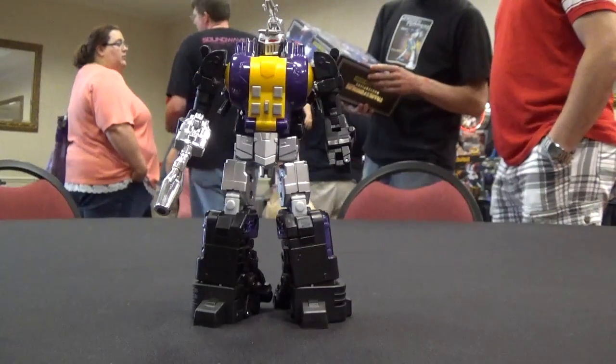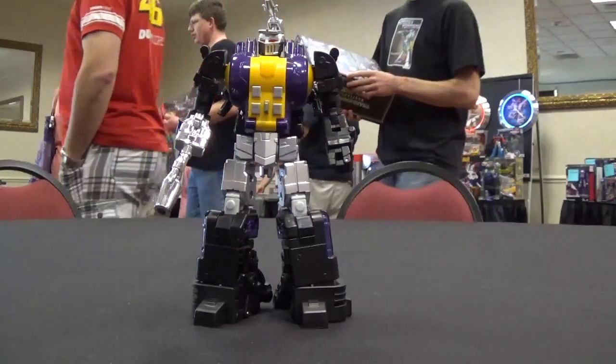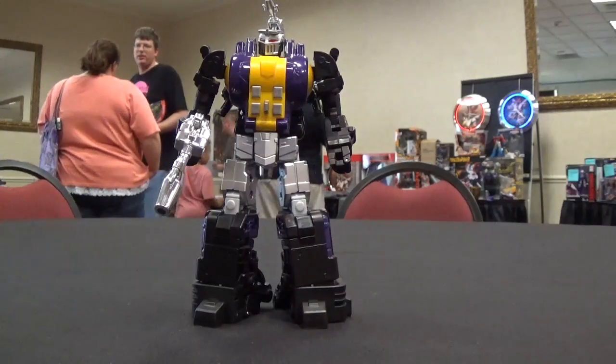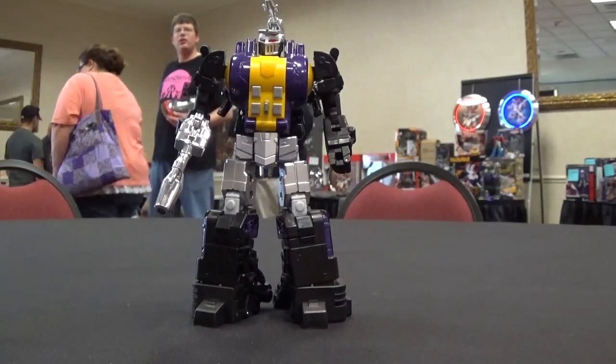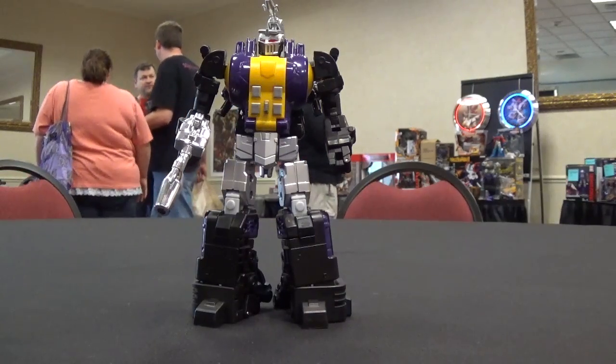Hey everyone, it's DieCast here from Radio Free Cybertron, bringing you a quick preview of the Fans Toys Grenadier, which is their Not Bombshell, thanks to Agabus.com, here at BotCon across the street at their dealer room. Really nice setup, looks really good.